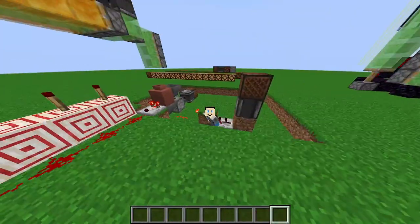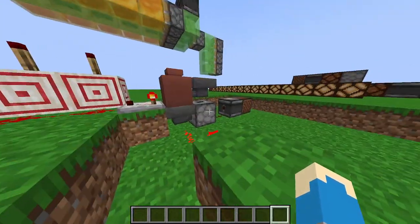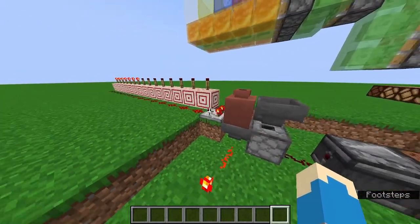Here we have a little different. Instead of one input, we actually have two. And instead of one button that is cycling one item, we actually have 16 in here.